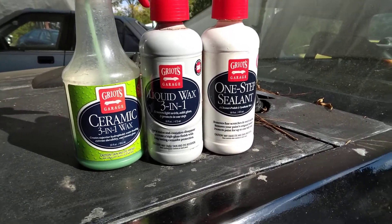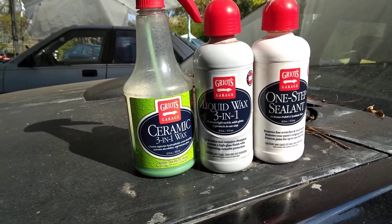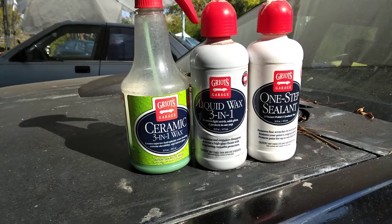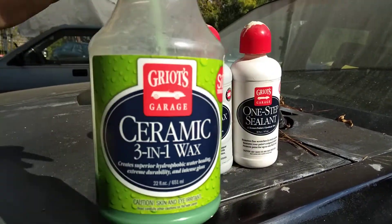You can't beat a full year of protection. We're going to combo everything together here. We also got the Grills Garage 3-in-1 Ceramic Wax, and this is going to give you maximum protection.